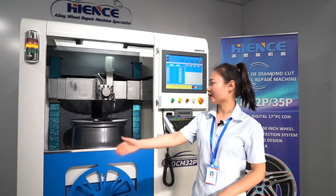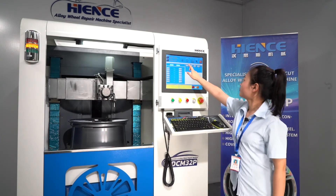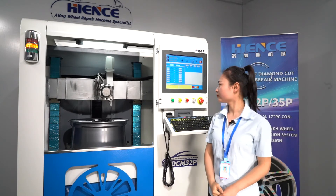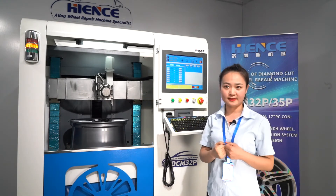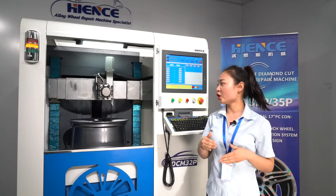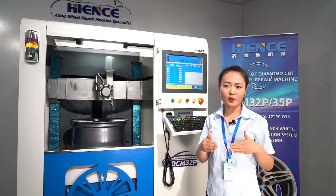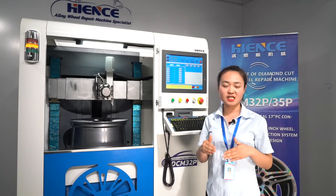The final step is to cut the wheel surface using the diamond cutter. Automatic tool station is a highlight — it reduces the time needed to manually change tools and eliminates the user's worry about incorrect lock position during tool change, greatly improving the efficiency and precision of wheel repair.